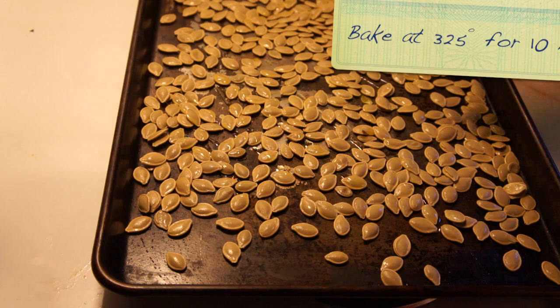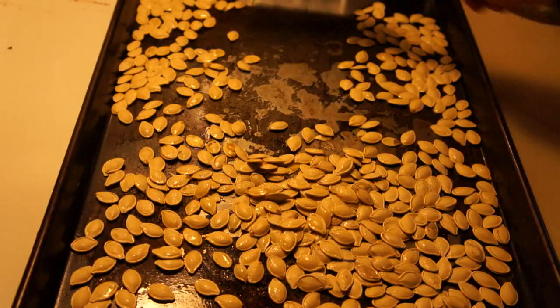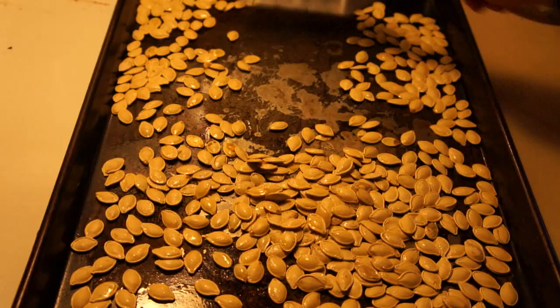Drizzle the seeds with some olive oil and give them a good shake so they're nice and even. Bake them in a 325-degree oven for about 10 minutes. After 10 minutes, give them a stir, then bake them again for another 8 to 10 minutes. Then sprinkle them liberally with salt.